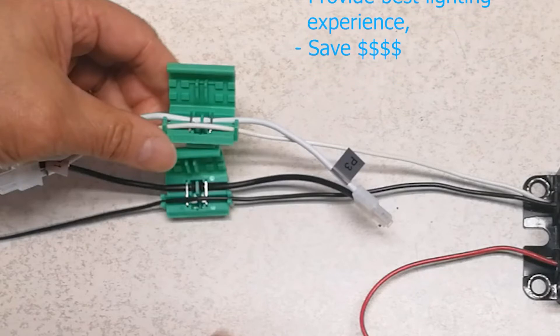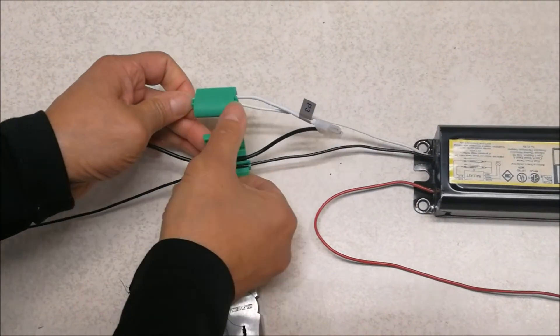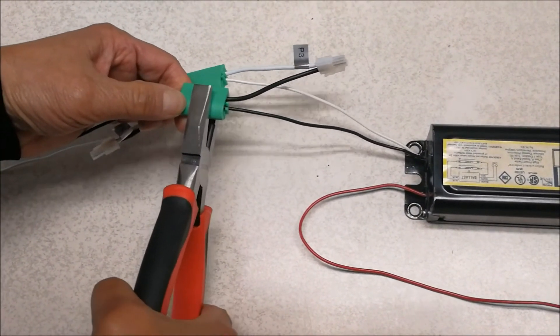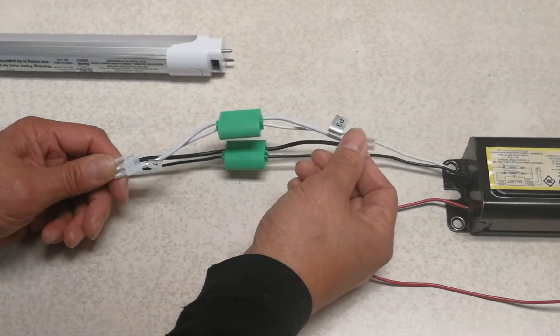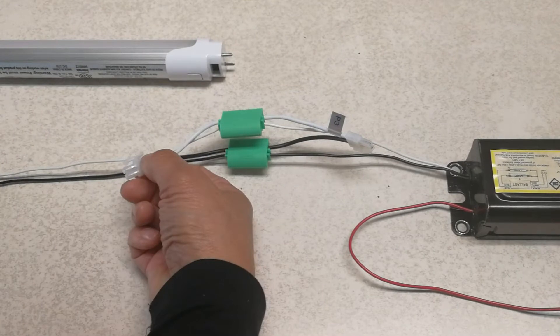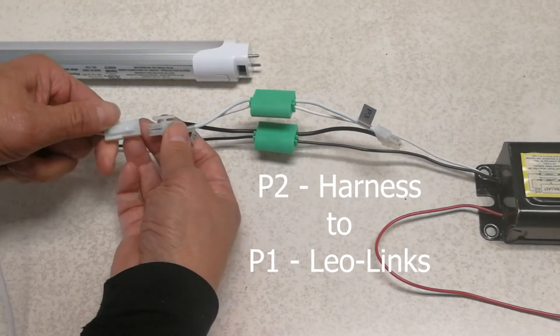You should be hearing two snaps — one, two snaps. And then this is half the job. Then we close the white one. The Leo link does everything. And this is the harness that goes to the LED light bulbs. The P2 is supposed to connect to P1. I will connect the P1 — there's only one way to do it.